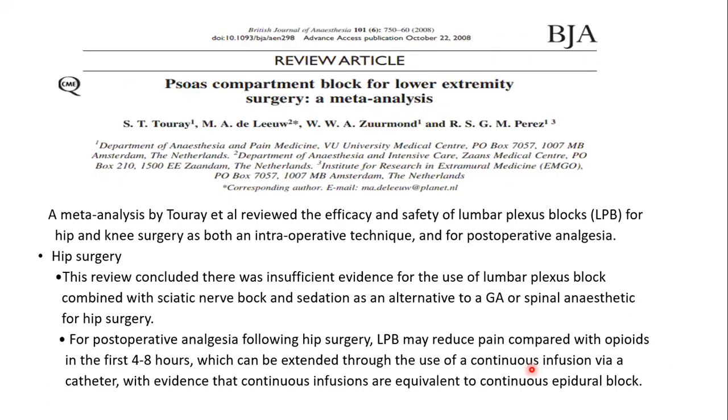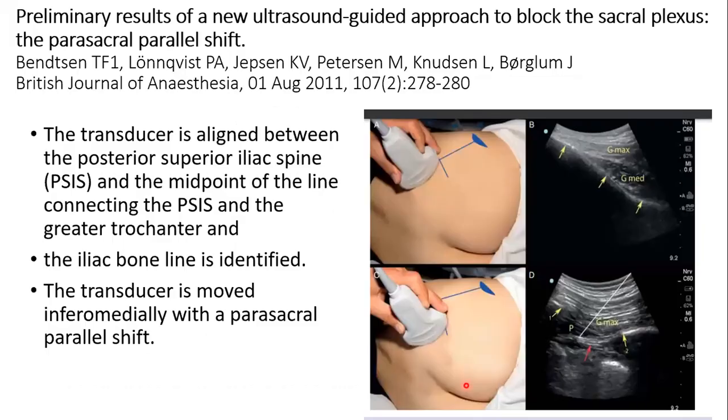Toure et al. in 2008 demonstrated the efficacy and safety of lumbar plexus block for hip and knee surgery. For hip surgery, no conclusive evidence was found that combined lumbar plexus plus sciatic block can replace spinal anesthesia. However, for post-operative analgesia, continuous lumbar plexus block with catheter was comparable and equivalent to epidural anesthesia.